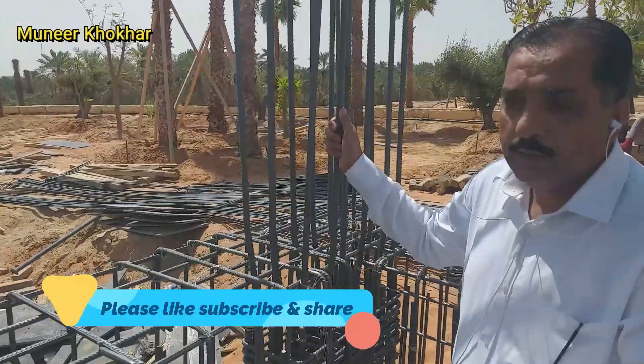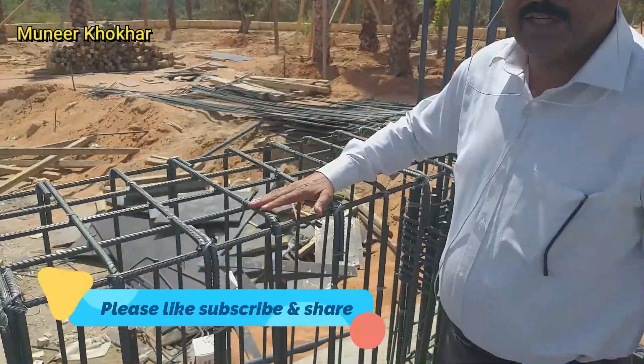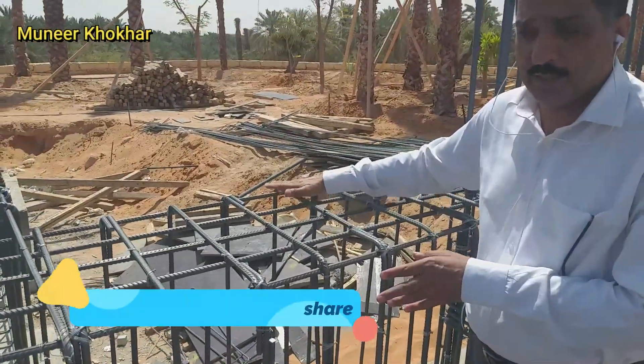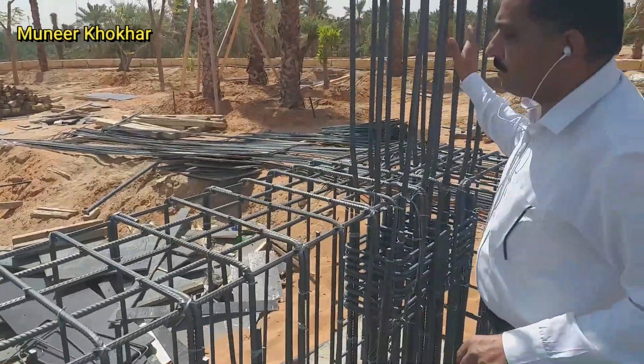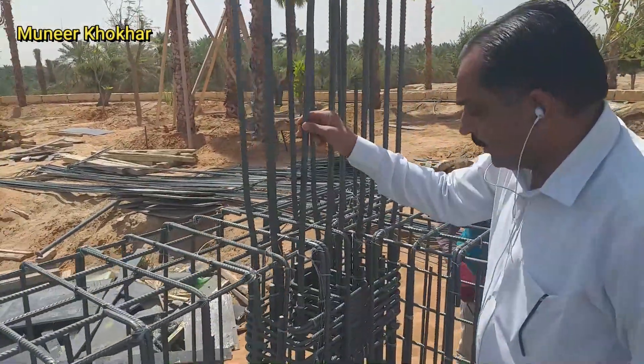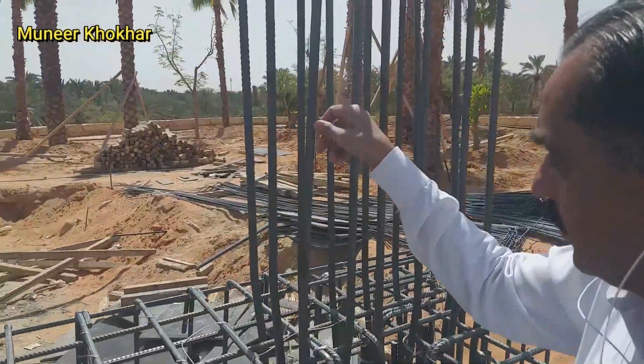Here is the column. The beam height is 1 meter 20 cm and the width is 60 cm. Up to here, this is the backfilling for this one, and this is the column. And this is the overlapping. If you will see, this is the overlapping.